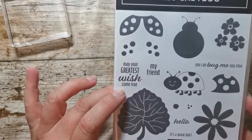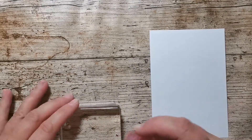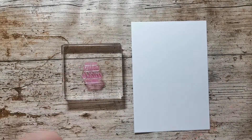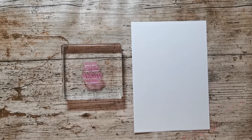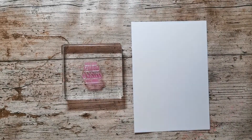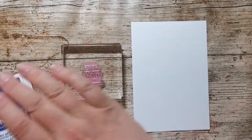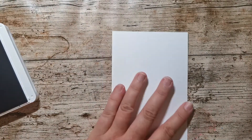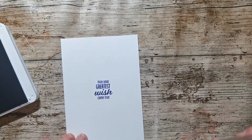I'm going to trim this down to three and seven eighths by five and five eighths. I'm intending this to be a birthday card, so I think what I'm going to do is stamp this in the middle — 'May your greatest wish come true' — which I think is nice for a birthday. We make a wish on our birthday, don't we? I've gone and left my Starry Sky ink over the other side of the room — let's just grab that. Right in the middle of that — keeping my fingers crossed that it's going to be straight. That looks good to me.